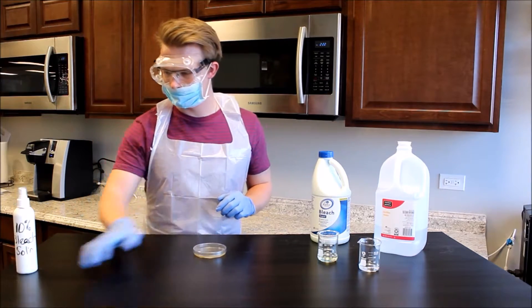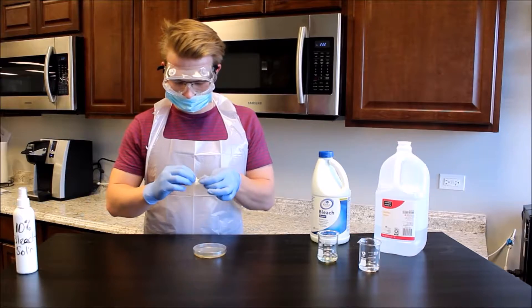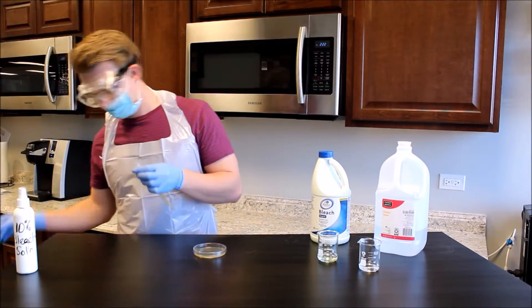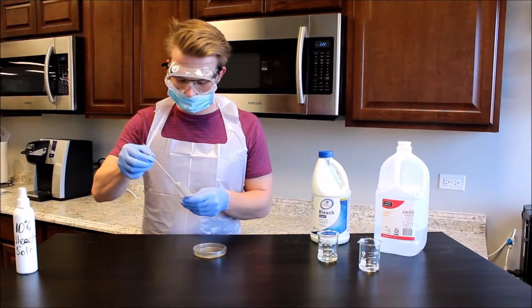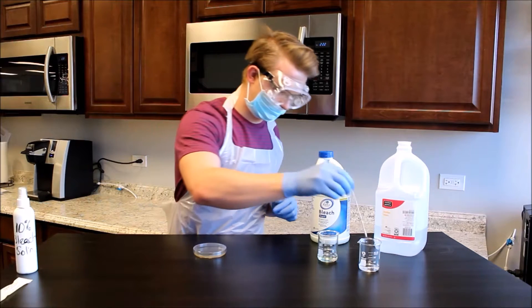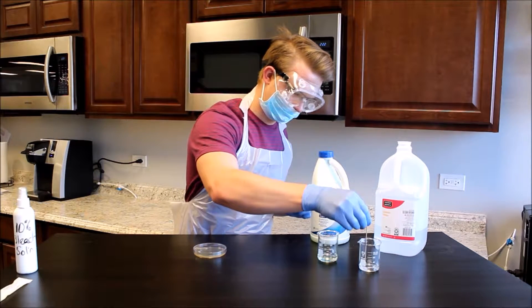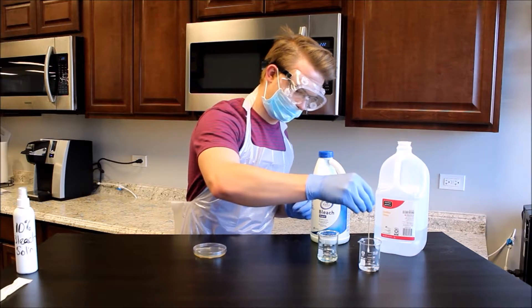Place a 90 millimeter TSA plate and an unopened pack of sterile swabs on the workspace. Open the pack of sterile swabs from the opposite end of the applicators and carefully remove one swab. Dip the tip of the sterile swab into the beaker of distilled water, then gently press the moistened applicator against the inside of the beaker to remove excess water.